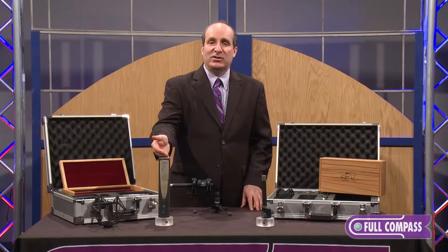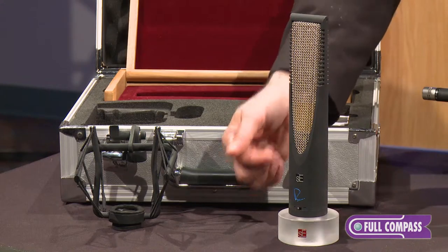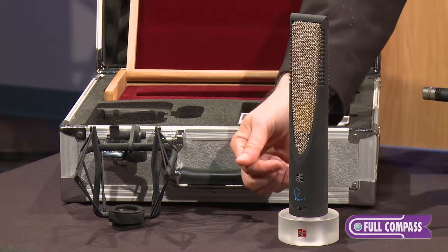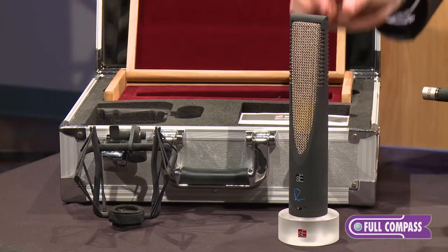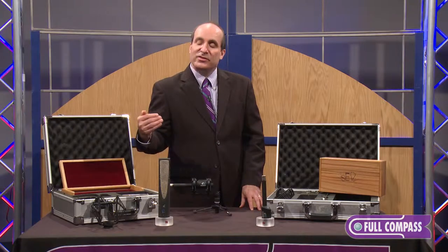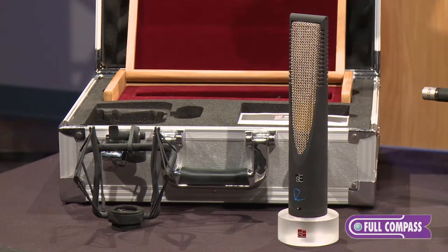It takes an incredible amount of level — it'll handle 135 dB SPL. It features Class A electronics designed by Rupert Neve and two transformers: an input transformer and an output transformer to the Class A electronics. It's a patent-pending ribbon with a special folding structure, which gives it the linearity we see here. This is an amazing ribbon microphone that allows you to do incredible recordings in all kinds of formats.